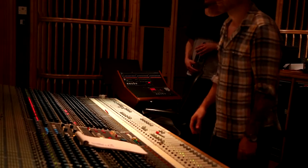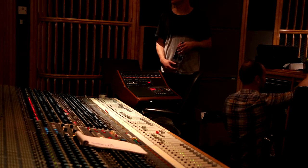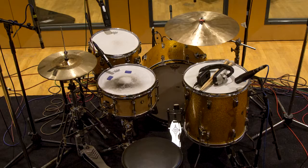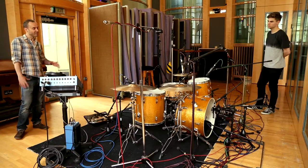They're Neumann condensers — they sound really lovely, beautiful. Then I'll probably get a plate going. They've got some nice old valve EMT plates, which are some of the first mics to record on, hopefully. So the multi-miking looks like a lot, but it's intentional.